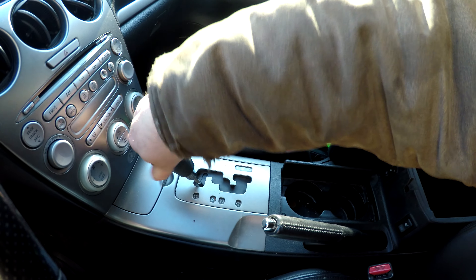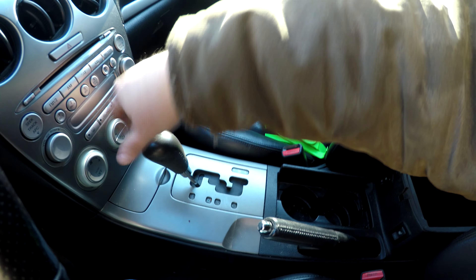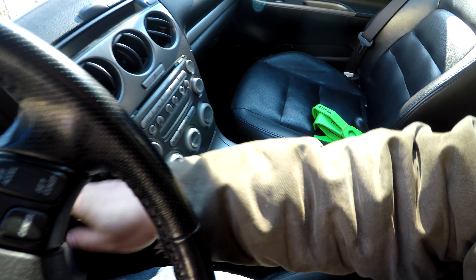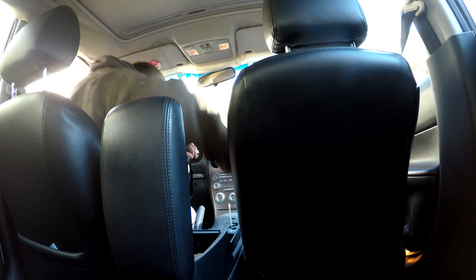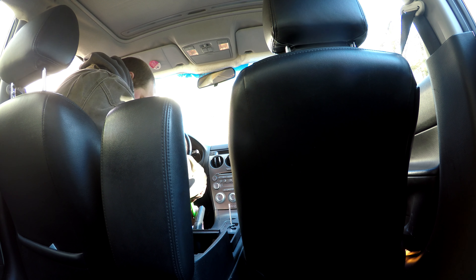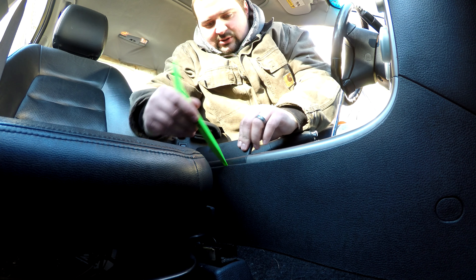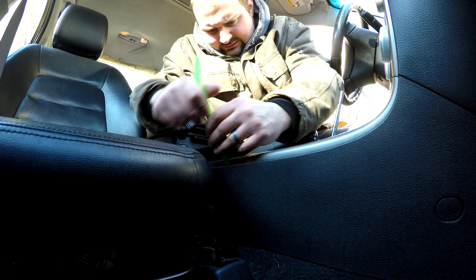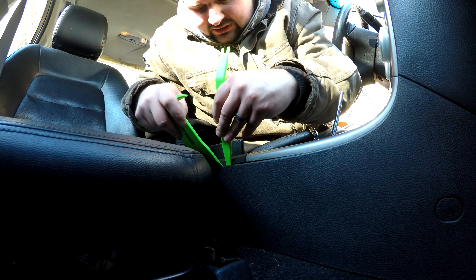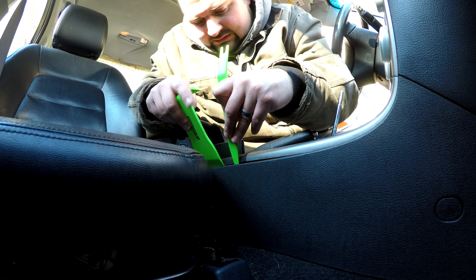All the bolts are off of it. You probably want some trim sticks. Pop this out here. You're just going to work at it - you want some plastic trim stick tools so that you're not damaging your center console. There are roughly three clips per side.